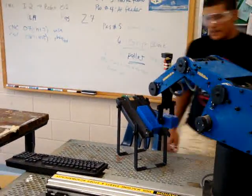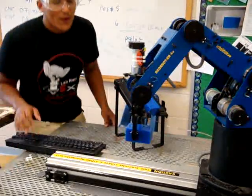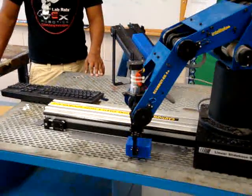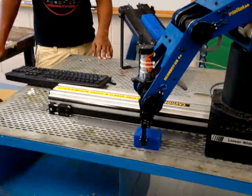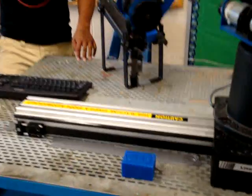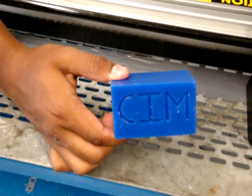Blow the dust off. Can you blow the dust off? Thank you. And we've got a finished piece. So, computer integrated manufacturing.